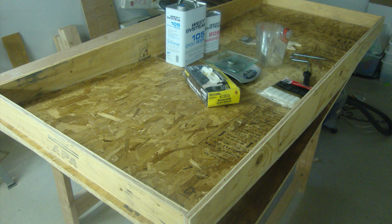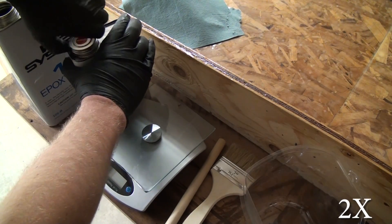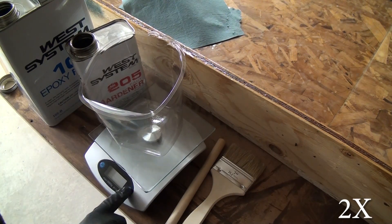I didn't capture any video or pictures of putting it together, and I'm sorry about that. But as you can see from this shot, it's pretty basic. I used construction adhesive on all joints and then nailed it together with a brad gun using inch-and-a-quarter 18-gauge brads.